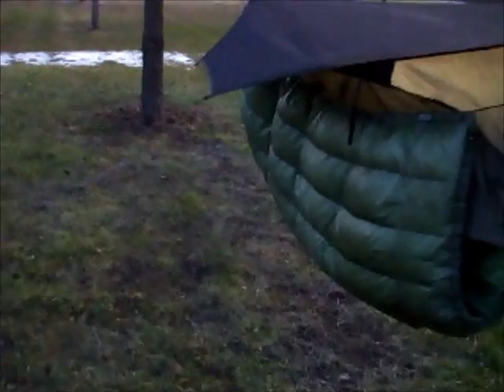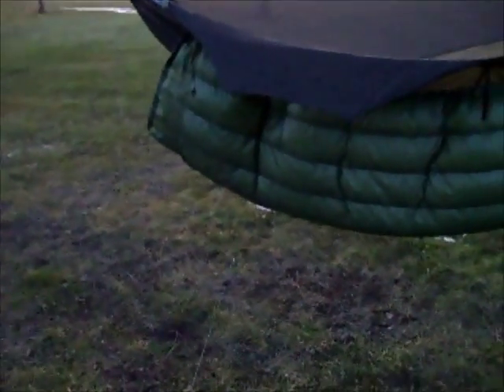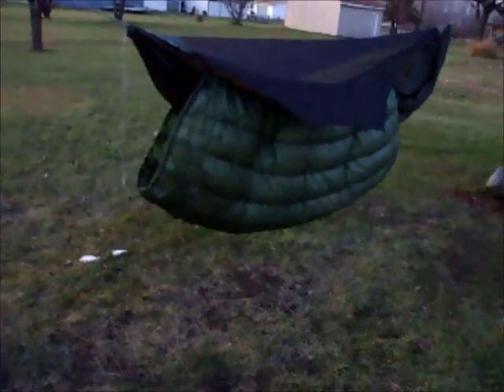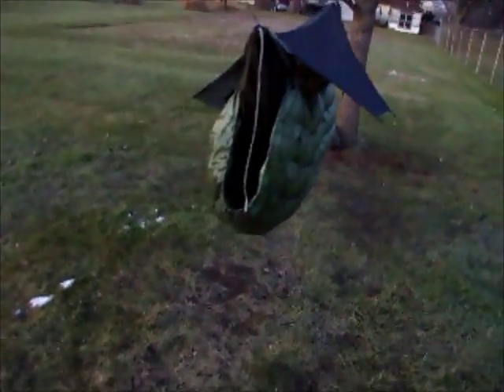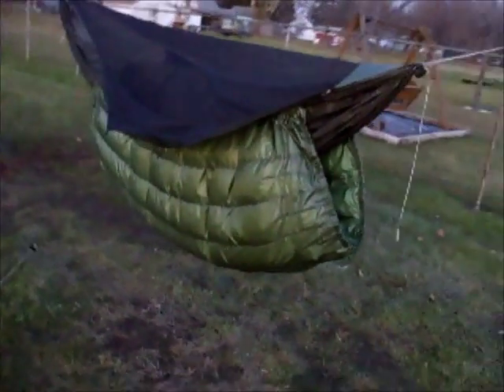So here it is: the Underground Quilts and Gear three season Zeppelin with two ounces of overstuff down, so it's got 14 ounces of 800-fill down in this bad boy. Thanks for watching and hope to see more of these under quilts on the trail.